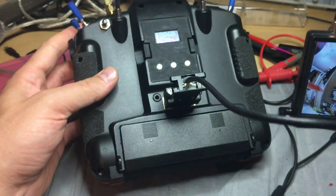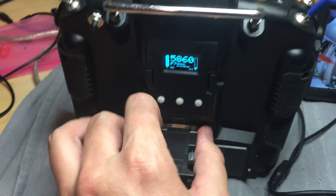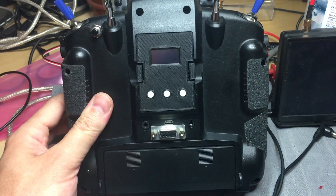And I plug in the camera — it's passed on.